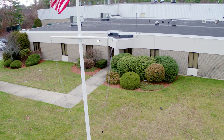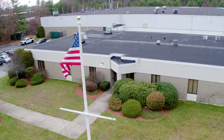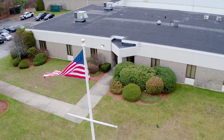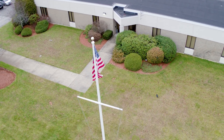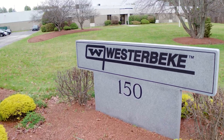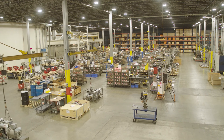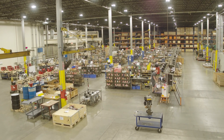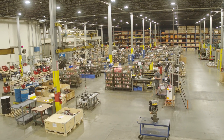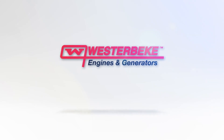Westerbeke's generator performance is matched only by our customer service performance, powered by a worldwide distributor and dealer network. Whether the issue is parts, warranty, or technical service, our generator distributors and dealers are dedicated to making sure that every customer is taken care of in the most efficient way possible. Wherever you are, odds are that friendly Westerbeke Marine Generator Support is close by.